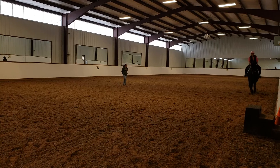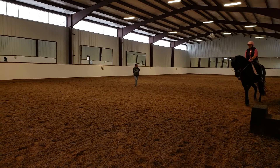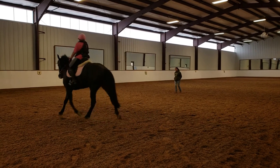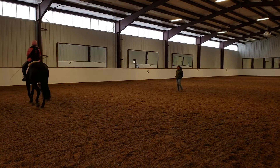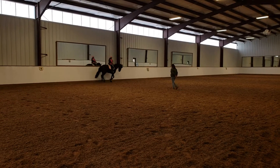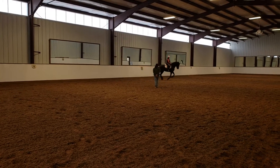So now ask her if she's ready to canter by shortening your reins and locking. And walk, and then bounce to canter. Beautiful! Open your fingers. That was beautiful.